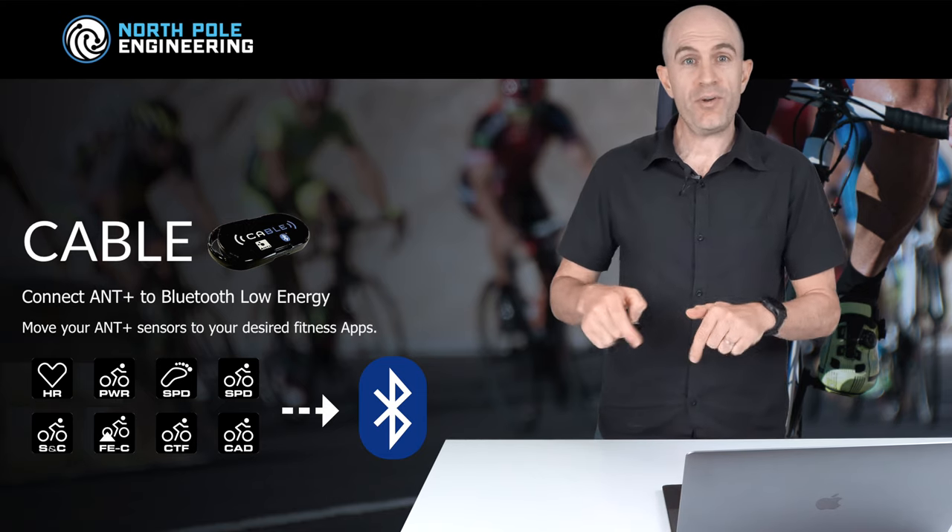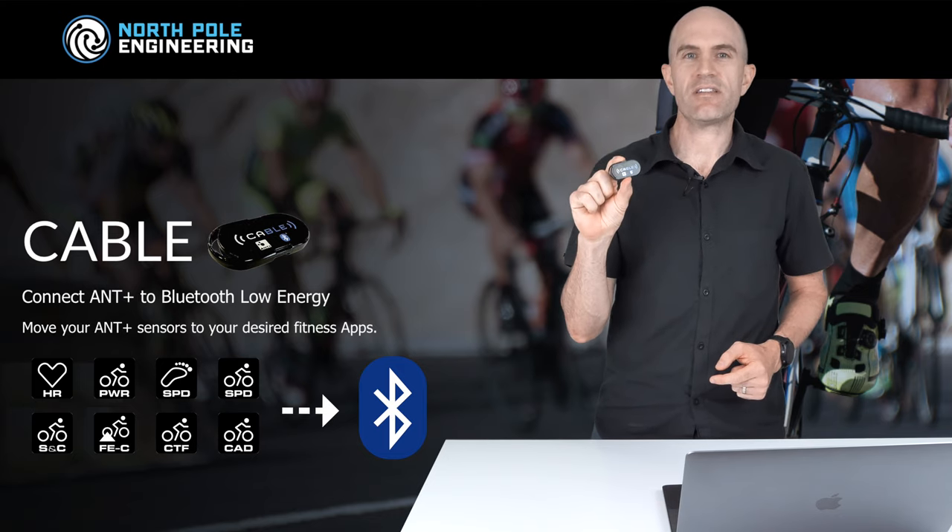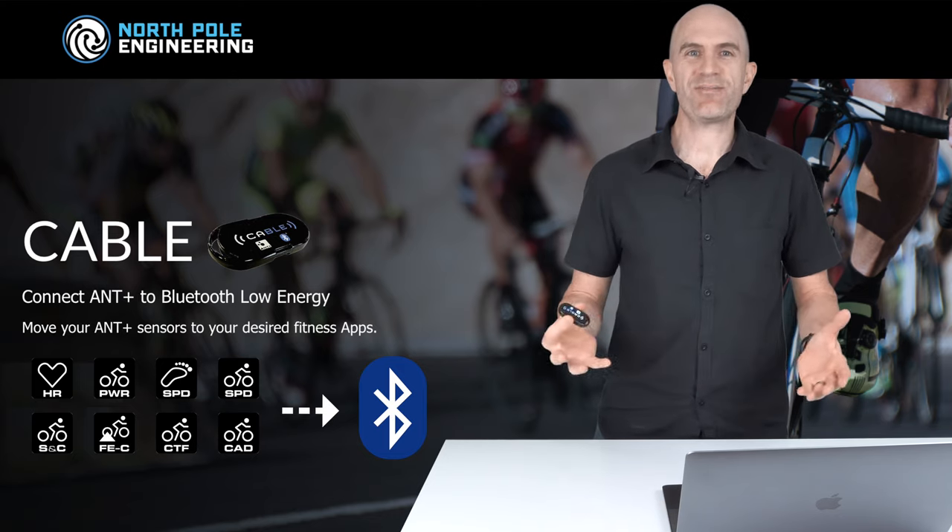I'll put a link below in the video description showing the ins and outs of this from a few years ago. The principles are all still the same, but there's been a recent update which I think is worth covering today.